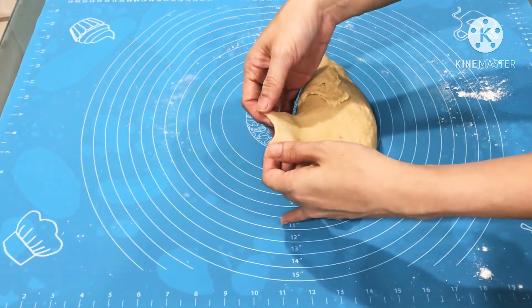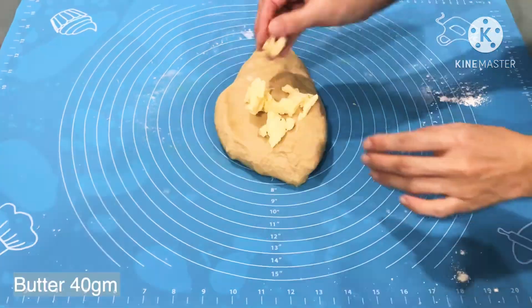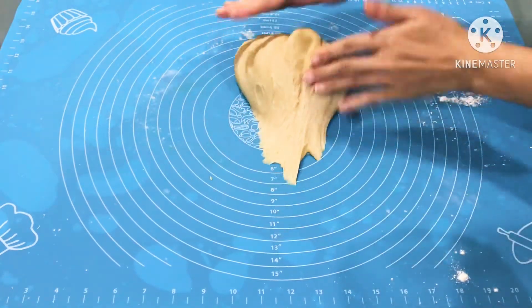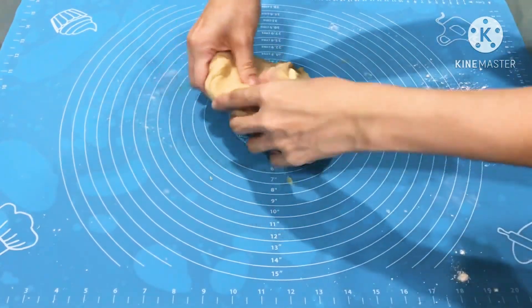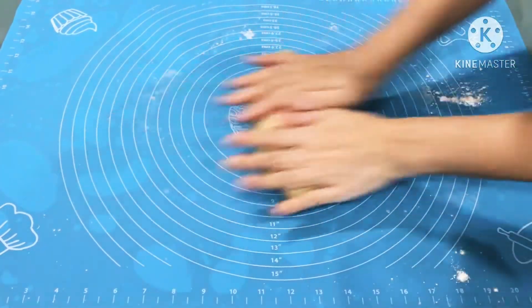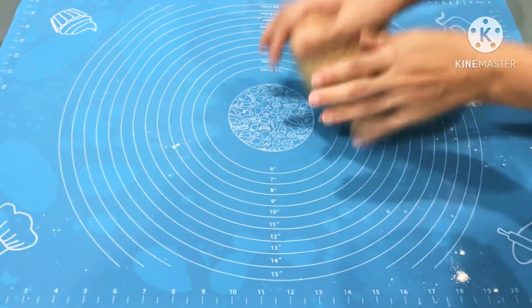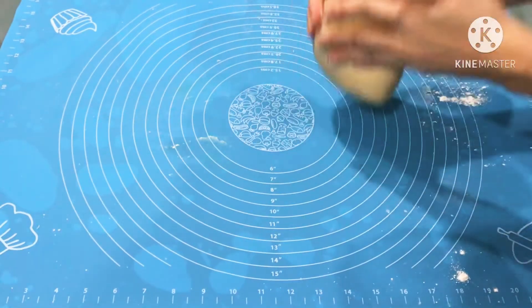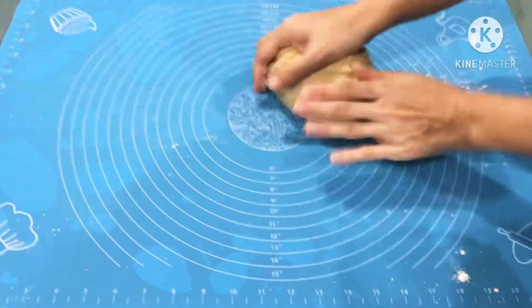When the window pane is transparent enough, next we will add in the butter. This bread is filled with a sweet buttery condensed milk filling. The combination of butter and condensed milk in the dough gives an extra note of sweetness and makes it more flavorful. It is not too sweet though.